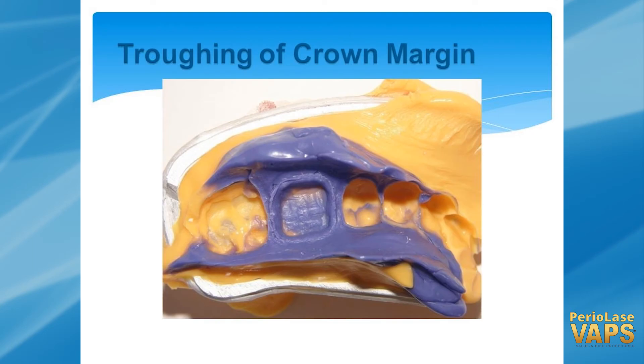For troughing around crowns, I have not used cord in more than five years, and my staff keeps pulling it out every once in a while saying, can't we give this away? I haven't thrown it away yet — you never know — but I don't think there's going to be anything.